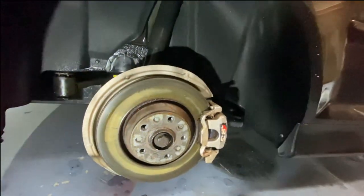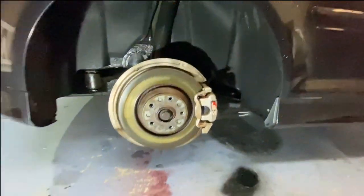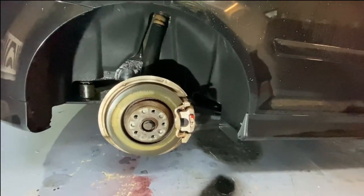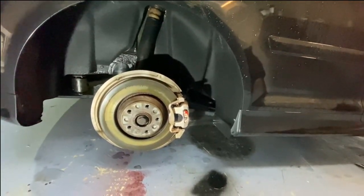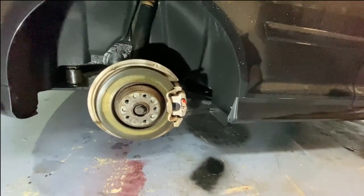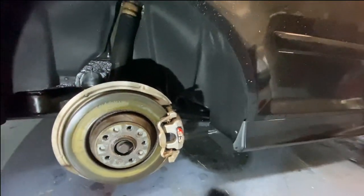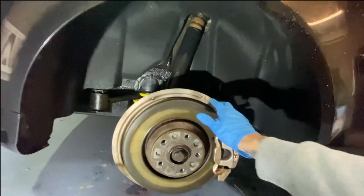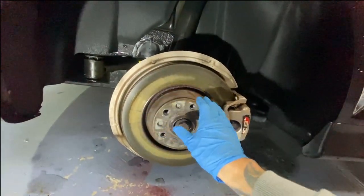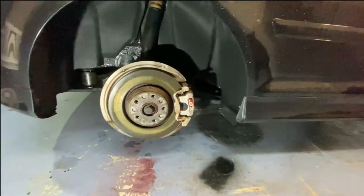It looks like the pads are actually quite new. The discs are quite new as well — they haven't really got any lip on them. Obviously I want to go yellow for the calipers, but I know last time we sprayed these sort of calipers they were an absolute nightmare. I know I want to put this black, and then the centre black, just instead of that rusty colour.